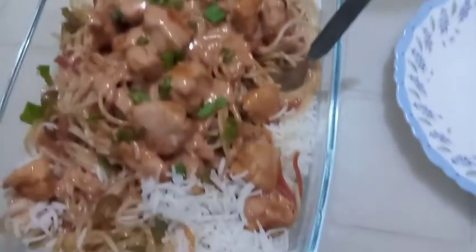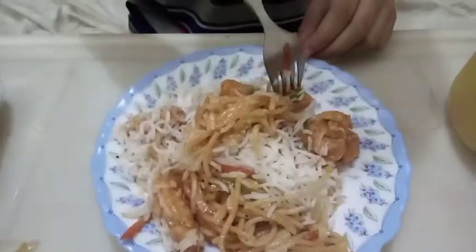Now it is the grand finale — tasting time! This is so delicious, let's try it! Yummy! This is so good! Now I know why they call it the world's best dish! Like my channel, subscribe, and don't forget to hit that notification bell! Bye!